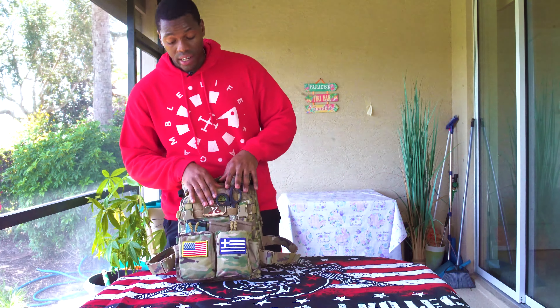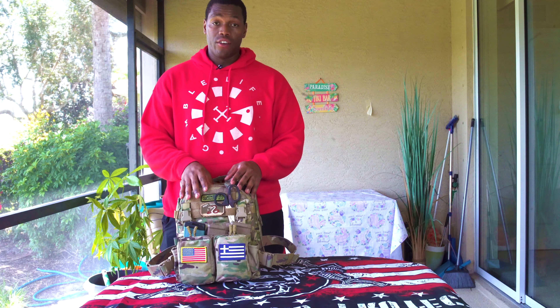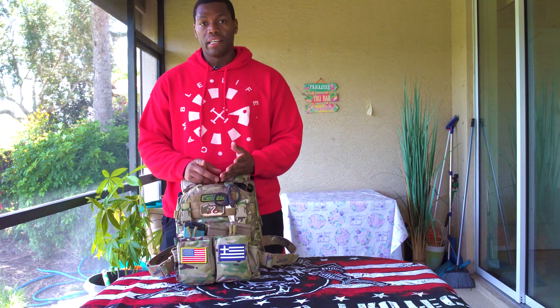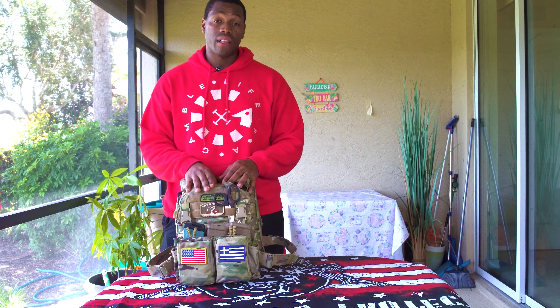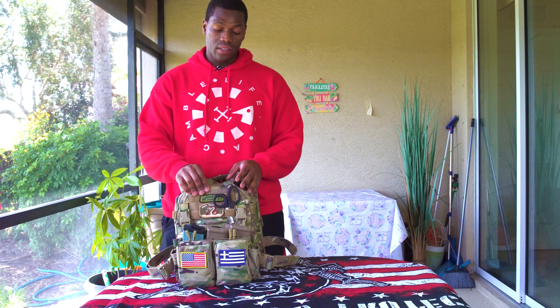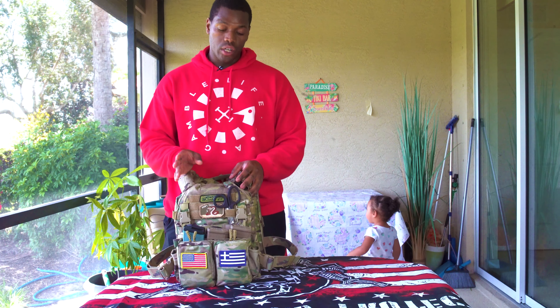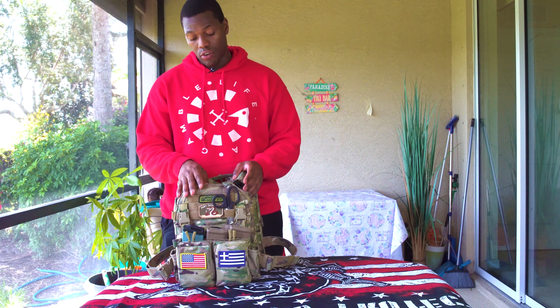Let's talk about plates. I'm running steel. There are pros and cons to what type of plates you get — you can run steel, ceramic, polyethylene, or some mixtures of ceramic and steel. For me, I chose steel because they last a lot longer, they have a longer shelf life, and you can take multiple hits with steel plates. They are a little heavier, maybe about six pounds each. These are thin cut with rifle cut as well — they're etched off at the edge. These are 10 by 12s. When you decide to get this plate carrier, know your size that you need for your plates.